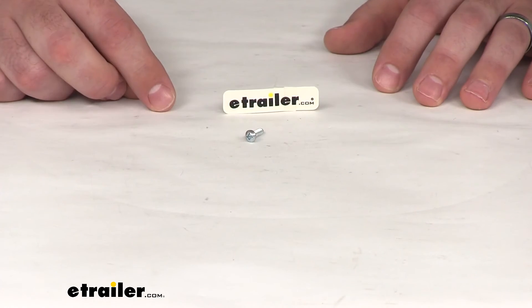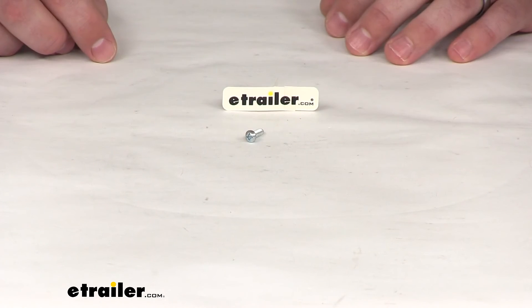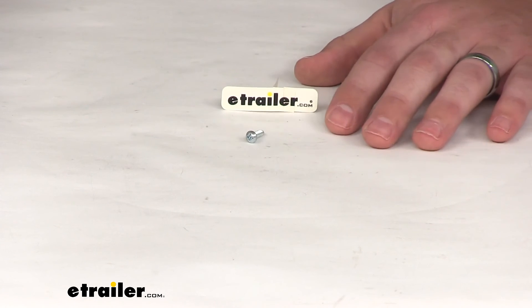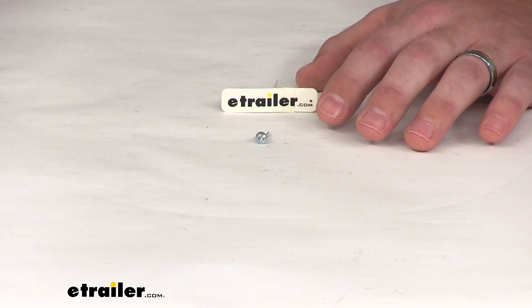So whether you've just simply misplaced one or it's broken on you, this will get that cover reinstalled as long as you have the other five screws already. That's going to complete our look at the replacement cover fastener for your Solera manual awning head.